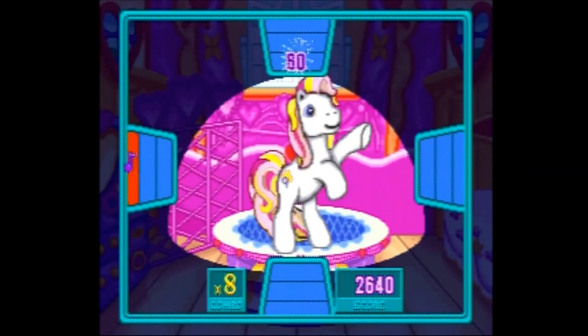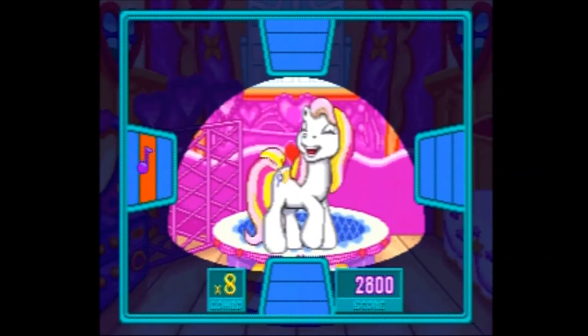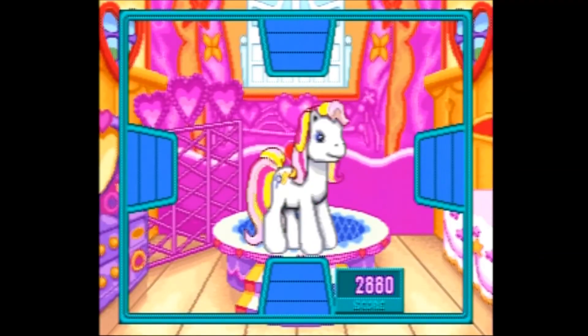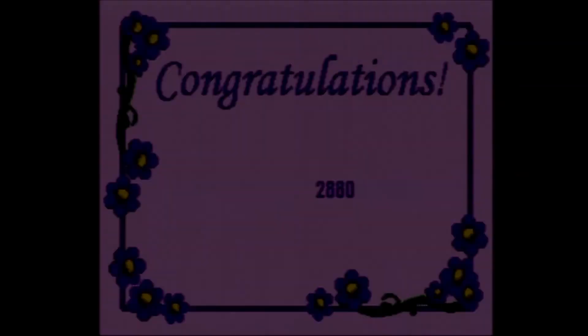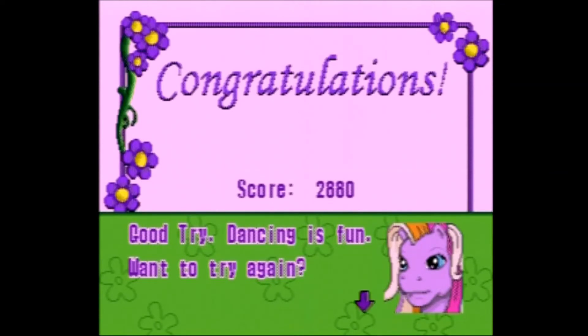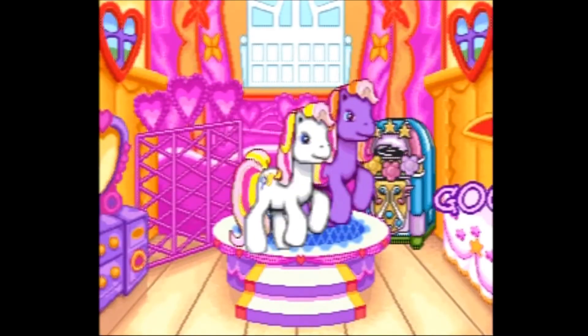On easy I breezed through the game, but on hard I tried the dance game and got cooked — you have to be nearly perfect. My joystick sometimes didn't respond, which really hurt me, and the game doesn't tell you what score you need to reach to pass, which is a bummer. But despite my hard mode experience, overall the game controlled well and could still be enjoyed by pony fans today.